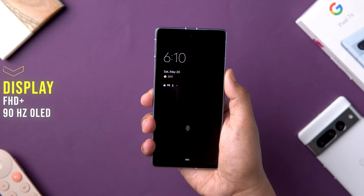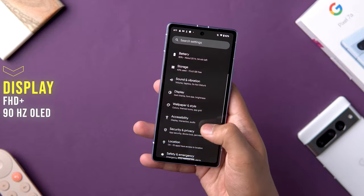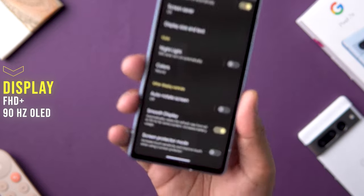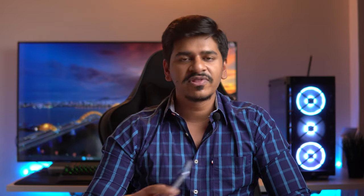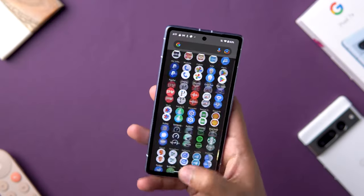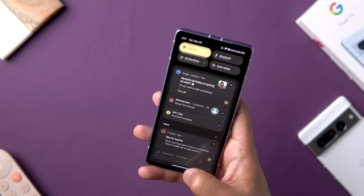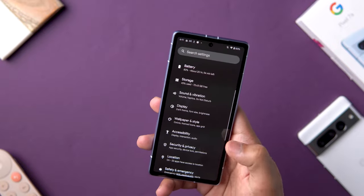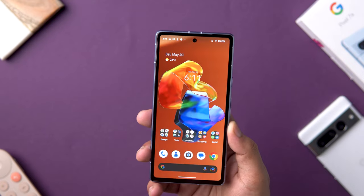Moving on to the display, one major upgrade is the 90Hz OLED panel, which makes a lot of difference given how Google optimizes the UI and animations. I really love it. Coming from the Pixel 6a, it stands out by a large margin and you can definitely notice the difference. Compared to other UIs in this price segment, this is probably one of the smoothest and slickest-feeling ones out there.